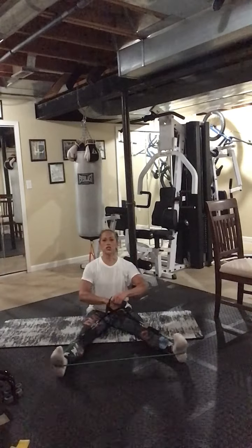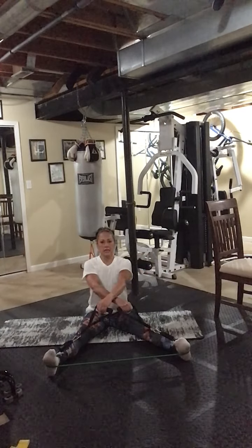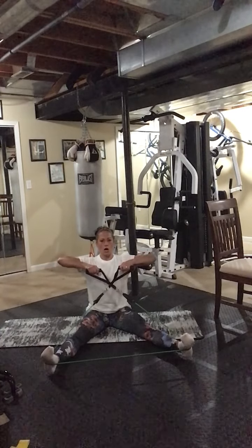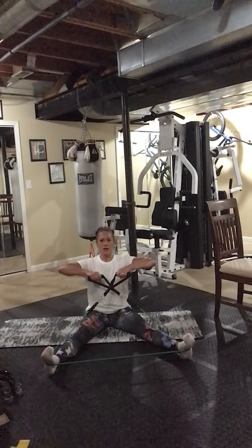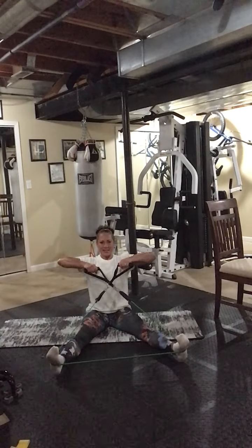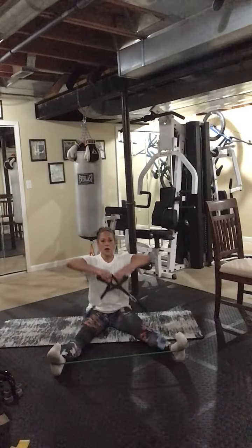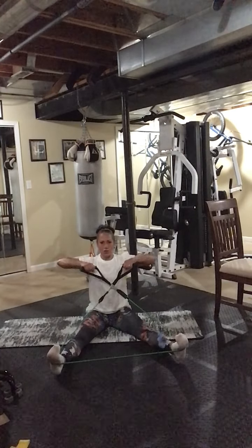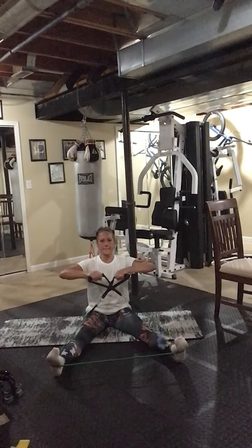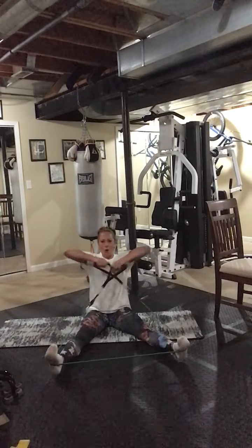I'm crisscrossing my band. Go as wide as you can with good tension — if this is enough then do that, but you want tension. Pull, release. Two — I'm going to change the cross after eight. Three, release, four, five, six, seven, one more, eight. Crisscrossing the other way now because it does make a difference. Here we go: eight, release, seven, really squeeze those shoulder blades, six, five, four, three, two, one. Done.